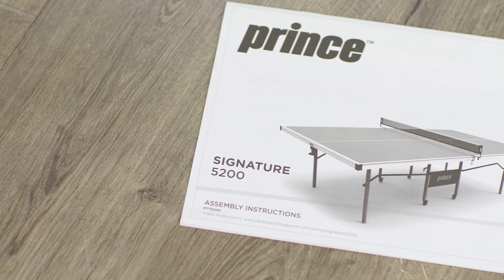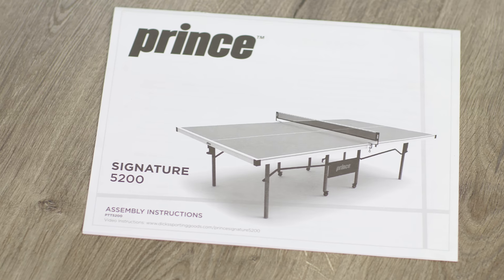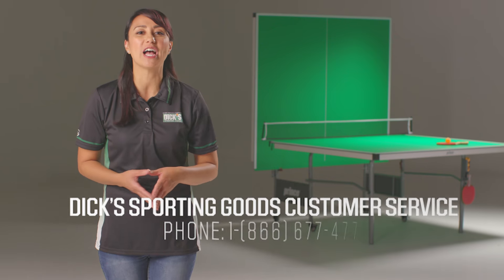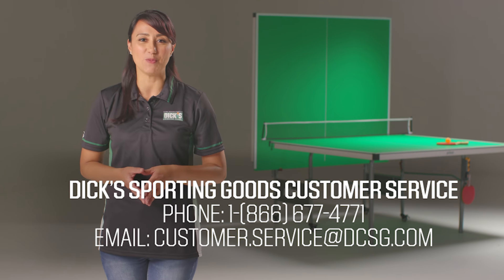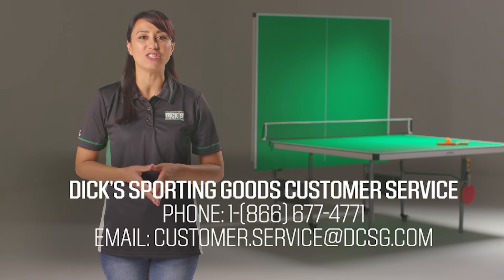A few things before we jump in. Your table comes with a limited warranty detailed in your assembly instructions manual. If you have any questions or concerns, reach out to our customer service by phone at 1-866-677-4771 or by email at customer.service@dcsg.com.